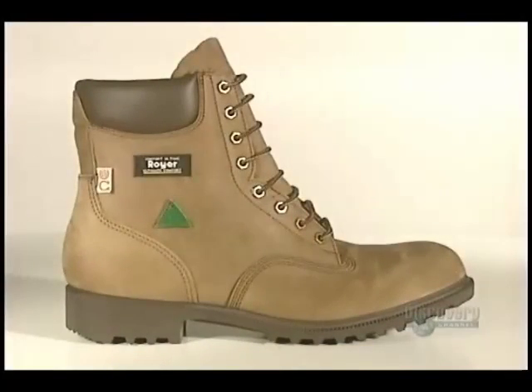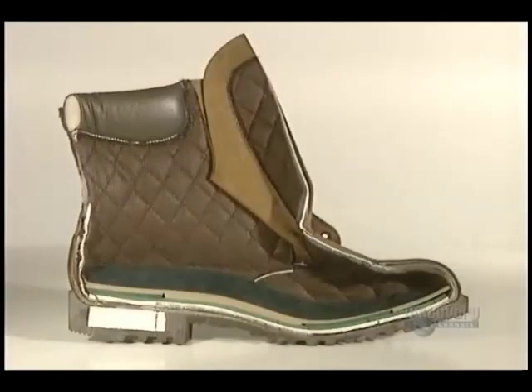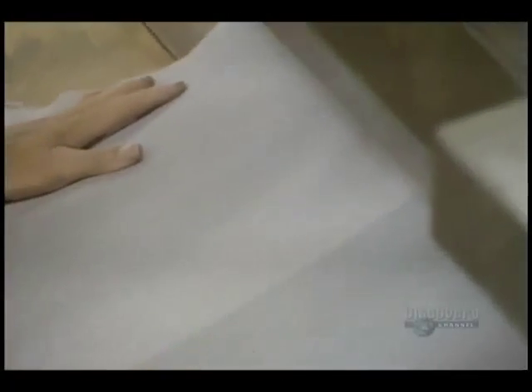Work boots are made from cowhide, which has undergone mineral tanning and finishing tanning. A waterproofing treatment completes the preparation. Let's follow the process.